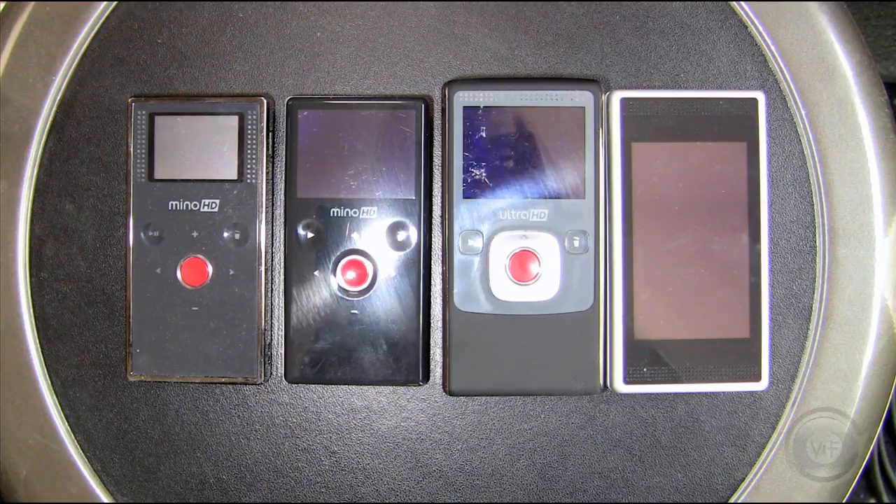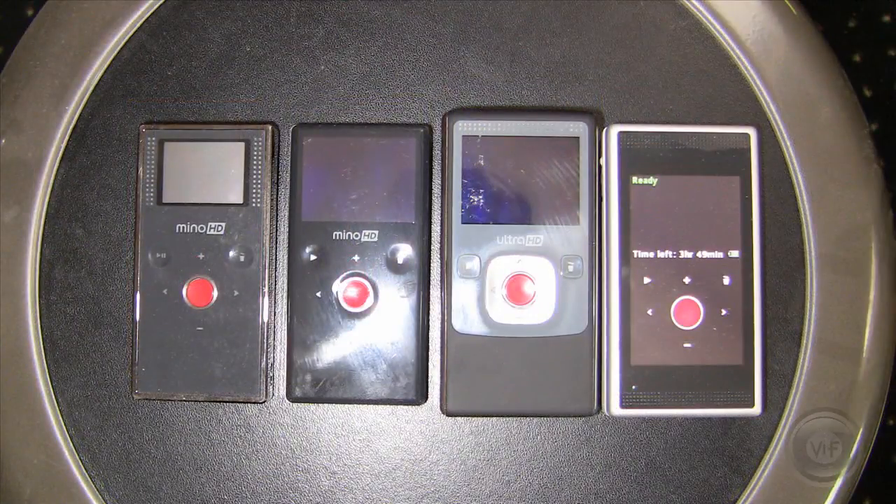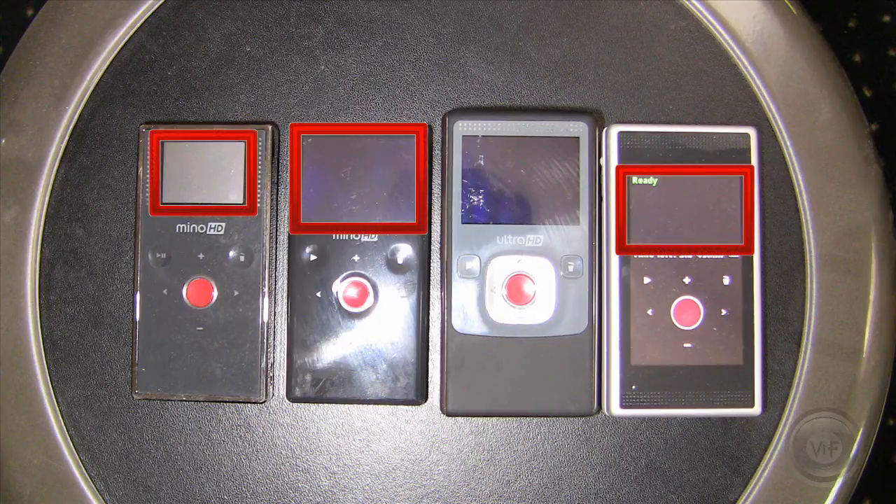I was at first puzzled by this, but the breakthrough came when I turned on the camera. Now they appear, but they're part of an all-new touch-sensitive LCD screen. While the LCD screen overall is much larger than those of previous models, the viewing area while you're actually shooting video is somewhere in between the size of the first and second generation Minnow HD models.